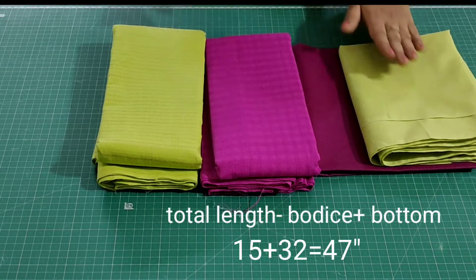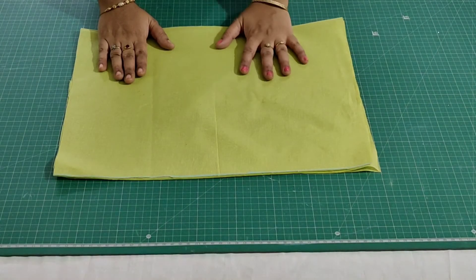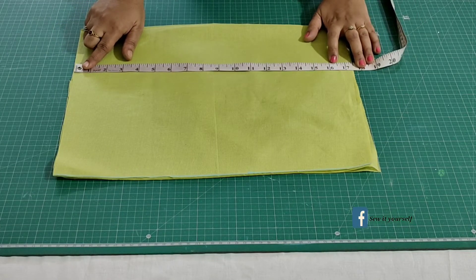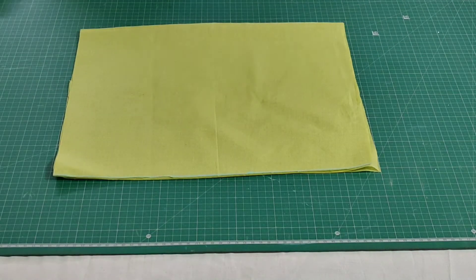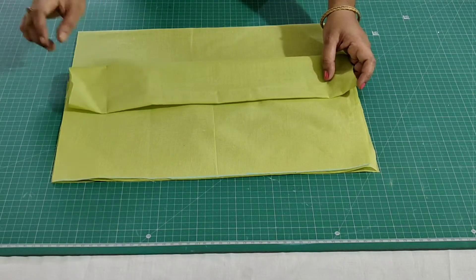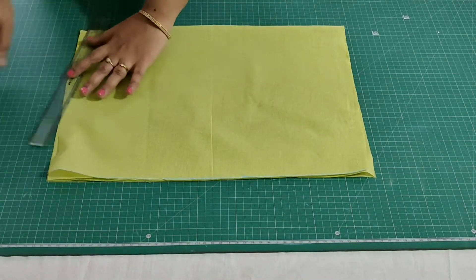The total length of my kurti is 47 inches which includes borders and bottom. Firstly I'll show you how to cut the borders. I have already cut out the required length for the borders. This is the lining fabric, and the length of the borders is 16 inches which includes seam allowance. This is the open side - you will get four layers here, and this is the closed side. The first one is for the front portion and the other is for the back portion.